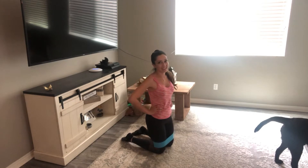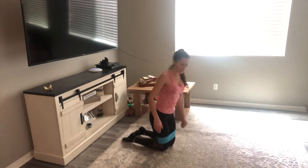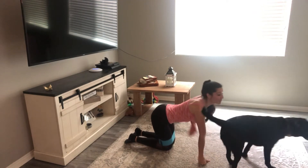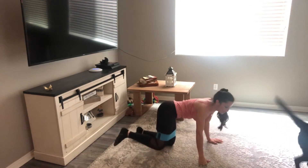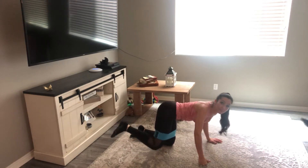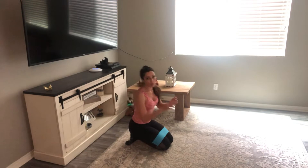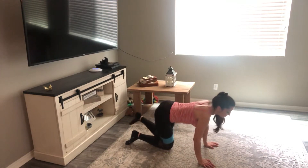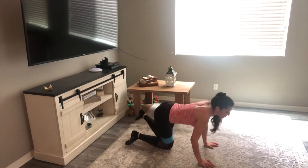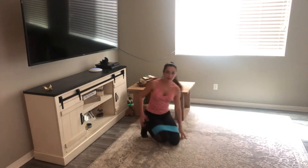Relax your glutes — we're going into fire hydrants. Fire hydrants, 15 on each side, keeping your abs nice and tight. Halfway there, five more. Good job. Let your glutes relax for a second, then we're going to switch sides. 15 reps — abs nice and tight, squeezing the glutes at the top of that movement. Focus on working that muscle. Remember, while we're working at home especially, you want to do that muscle-mind connection. Five more. Glutes should be on fire — nice and warmed up.